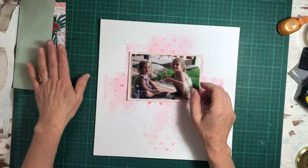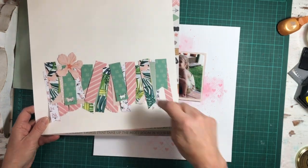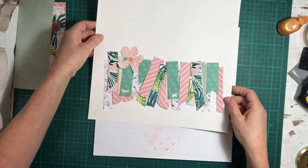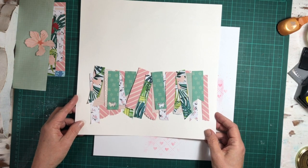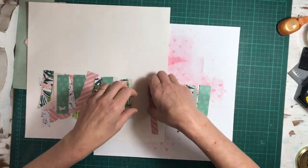I went and put that through my Minc machine — if you've got a Minc machine or a laminating machine you can put your watercolor through, because it actually heats it up, dries it a bit, and it flattens it out really nicely. Now this is me transferring all the banner pieces onto the cardstock that I want to use.